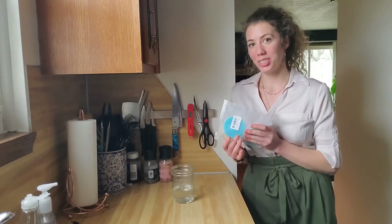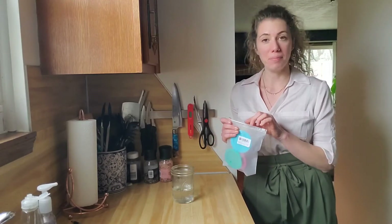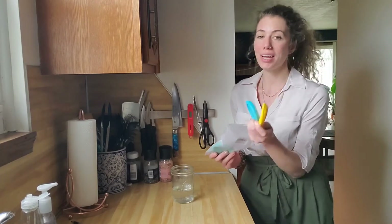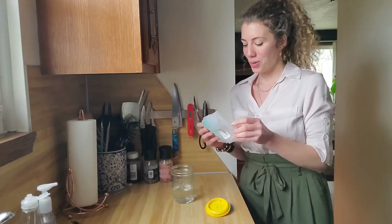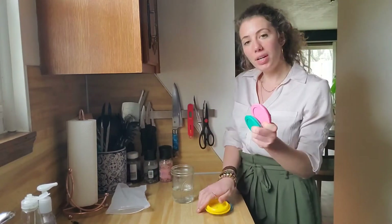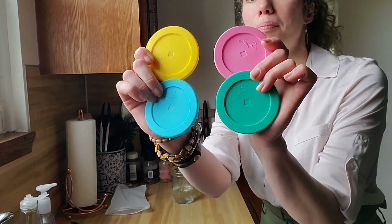Hey guys, I wanted to quickly review these mason jar lids. I'm so excited for them to come in the mail and show them to you. They come in all kinds of fun colors — there are four lids in really pretty green, blue, and pink.